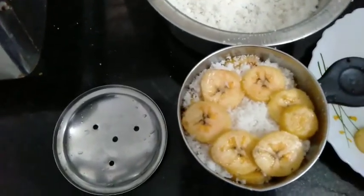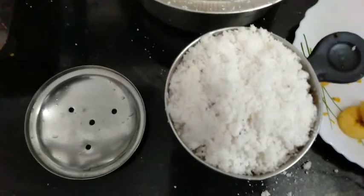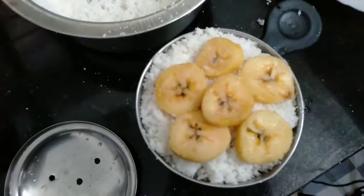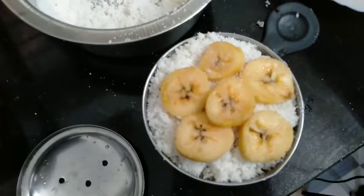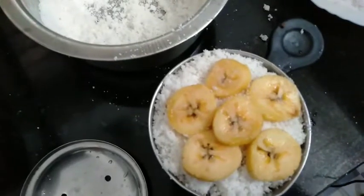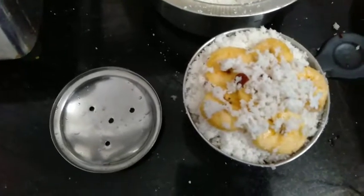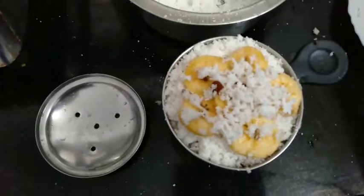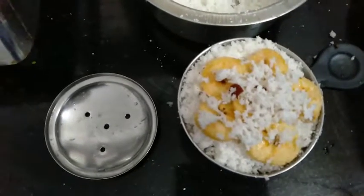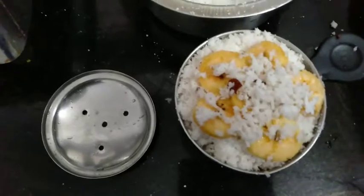Then we put those two pieces together. Now we put the extra pieces on the other side. Now this piece is set. Now we put the pan and cover it, then we show and draw the entire pan and place it.